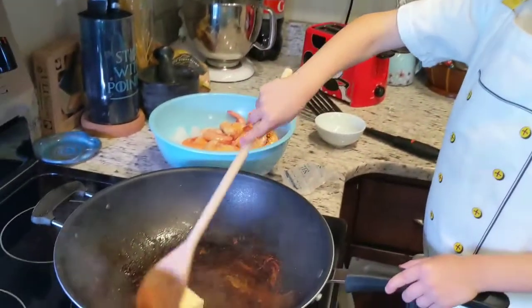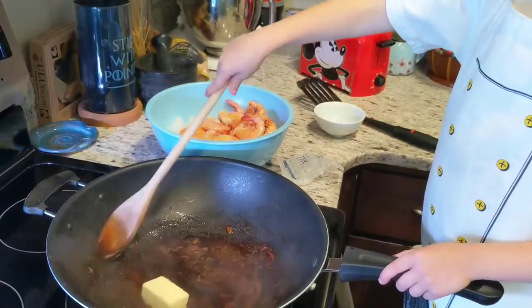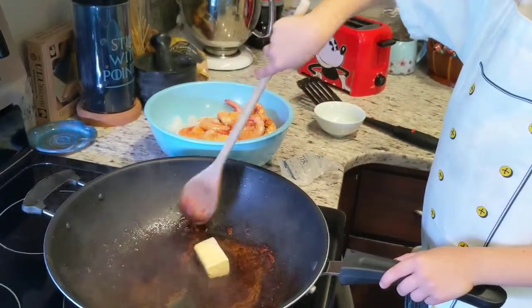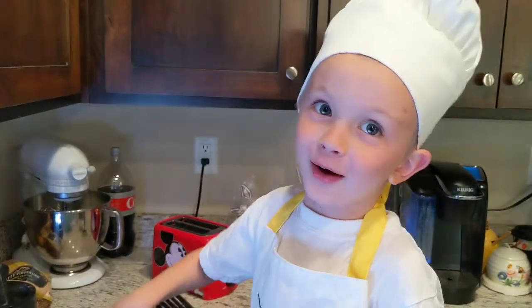I told my parents that joke and they cracked up. Here's a joke for you: why did the cookie go to the doctor? Because he was feeling very crummy!